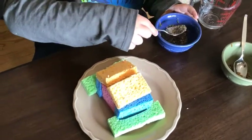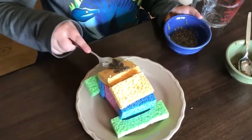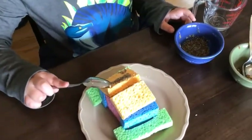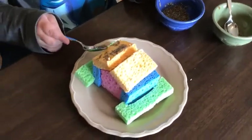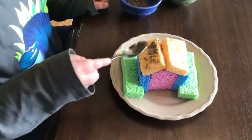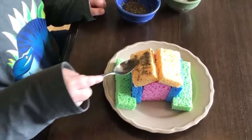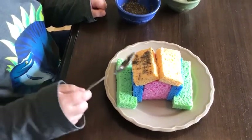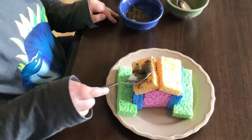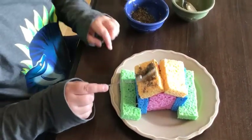Spread the chia and alfalfa seeds onto the roof and the wheat berry seeds onto the base. Be careful not to put too many seeds on your roof — if you do, your sprouts will have a hard time coming up.